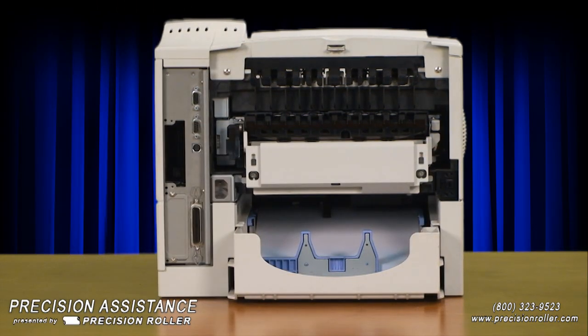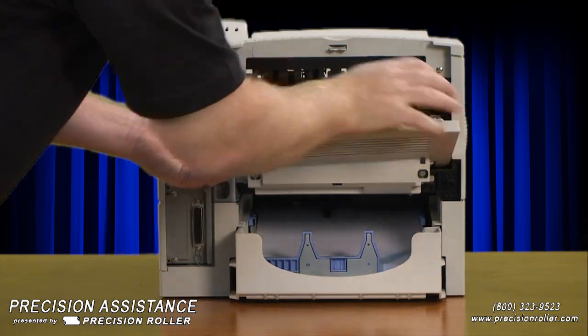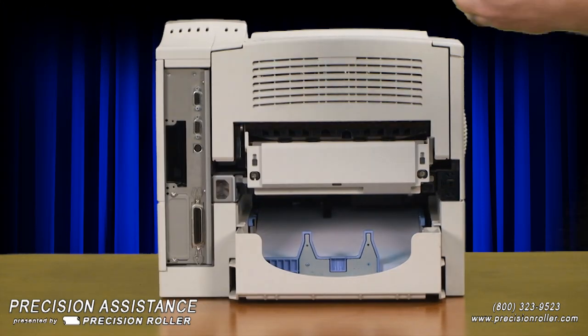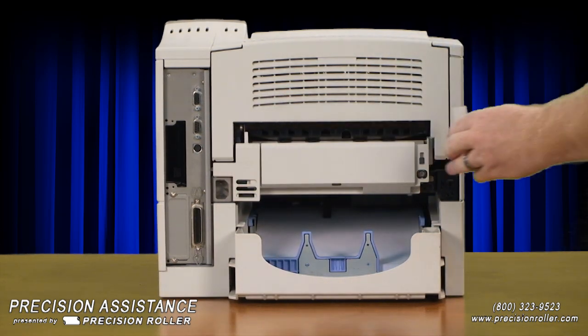To reinstall the output tray cover, carefully flex the plastic tray slightly to slide one side into place, then flex the tray to fit the other side into place. Reinstall the two plastic duplexer connector covers.